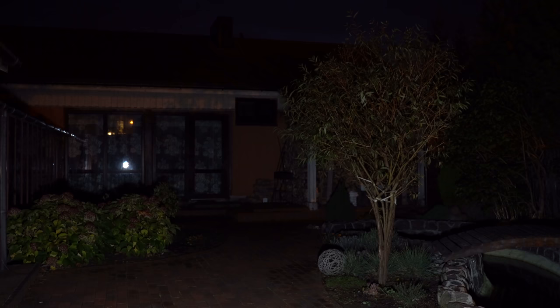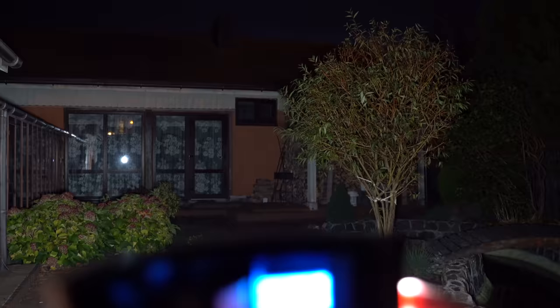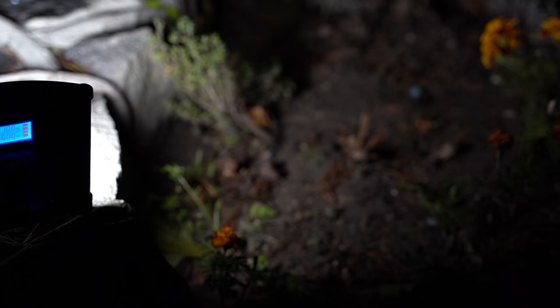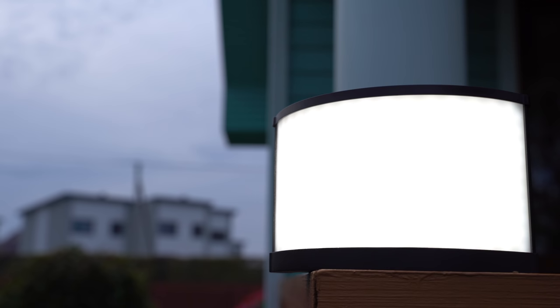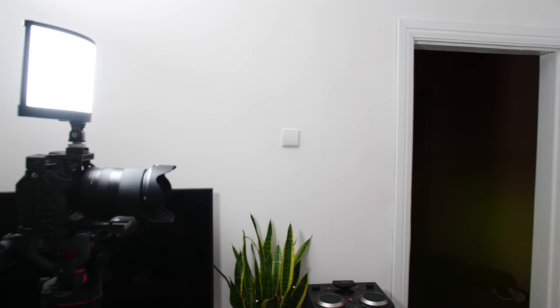I did a couple of tests both indoors and outdoors. As you can see, the LS light illuminates my backyard without any issues even though the objects are quite far away. Also the light is even and soft thanks to the pre-installed matte plastic diffuser. I found this one to do a significantly better job reducing harsh light that produces shadows and glare.